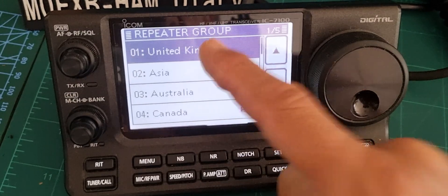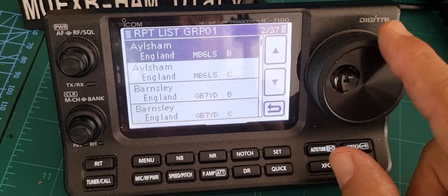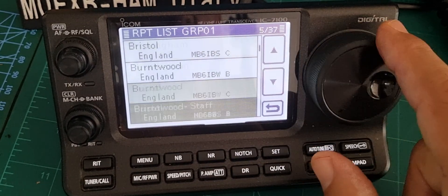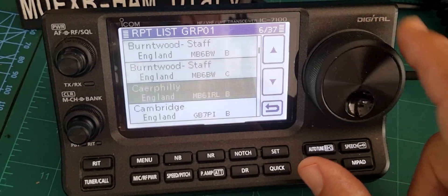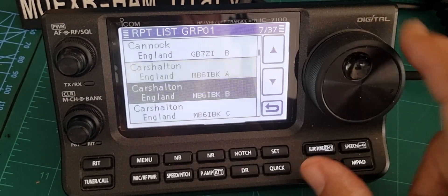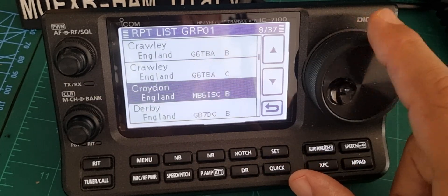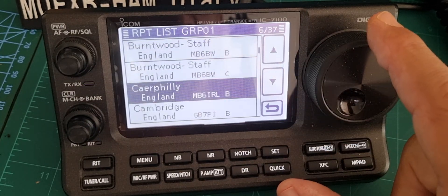We're just going to select something from our repeater list, so we'll go United Kingdom and find a repeater near me. I think there's one near me in Cardiff — there was a Bristol one. Cardiff is probably the nearest one. Southwest UK — is it in there? No, maybe I'll have to add it in.